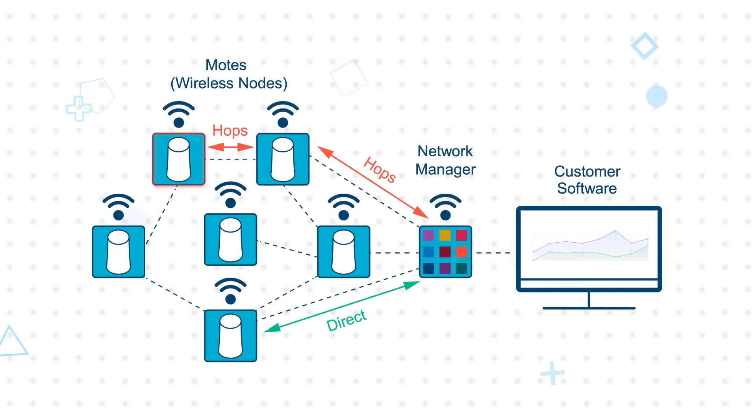The Voyager 3 kit supports ADI smart mesh mote hopping. This is where a mote which is out of range of the network manager can hop through an in-range mote. The multiple-hops network ensures that out-of-range motes can stream data to the network manager, which extends the reach and the scale of the solution deployment, ensuring the reliable delivery of critical data.